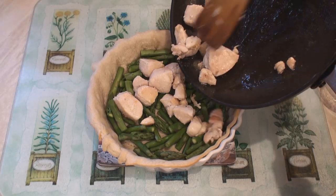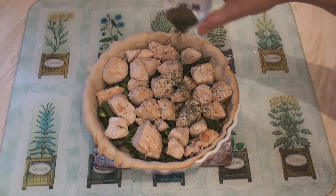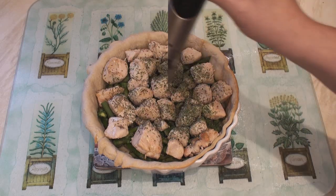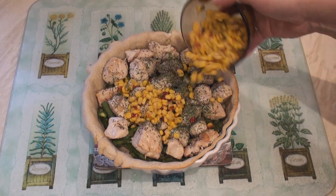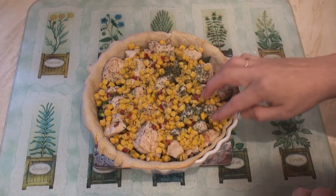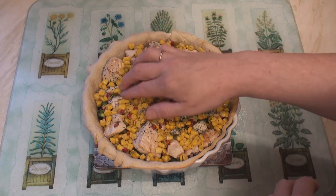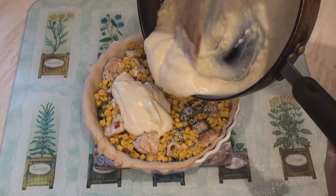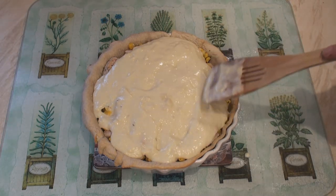Then add on the chicken. Sprinkle on the herbs. Season with salt and pepper. Add in the sweet corn, pushing it down into all the little empty spaces so everything fits in. Then pour on the sauce and spread it around, pushing it down into the pie.